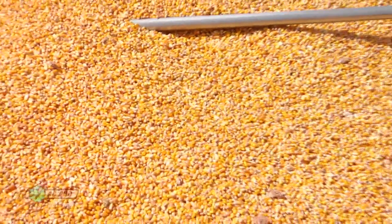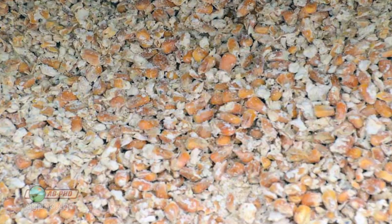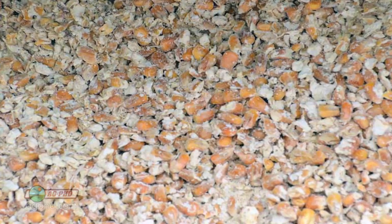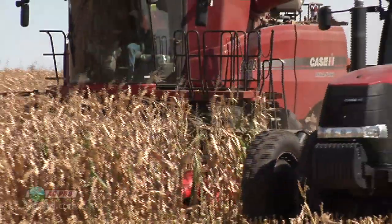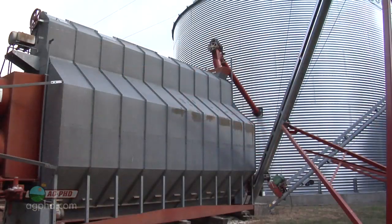When you've got moist grain, if you put that in a bin you're going to have some spoilage if it sits there very long. Temperature certainly comes into play as well. If it's really cool out, say 40 degrees and you're harvesting wet corn, no big deal. But if you get a nice daytime high of 80 degrees, now you've got warm temperatures and moist grain — that's a recipe for disaster. So in those situations, farmers need to get that grain dried relatively quickly.